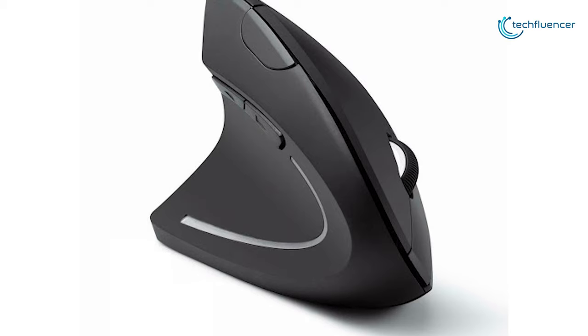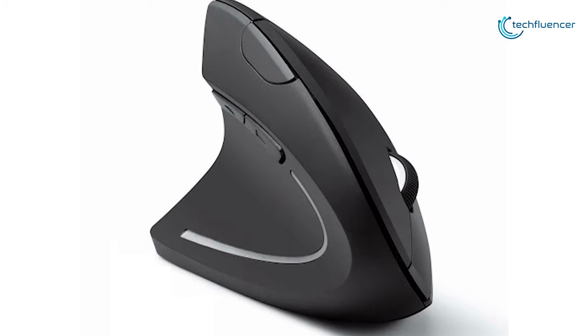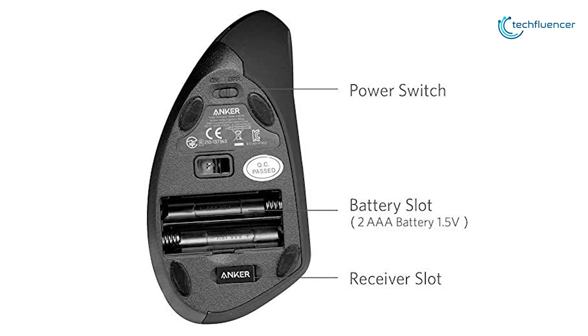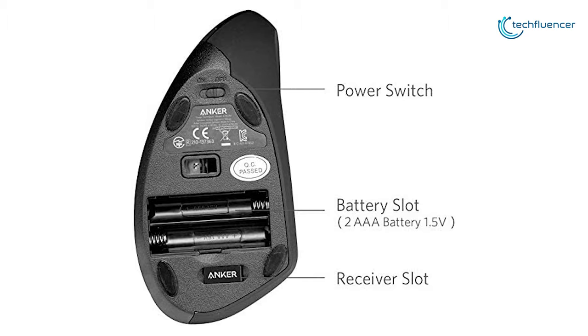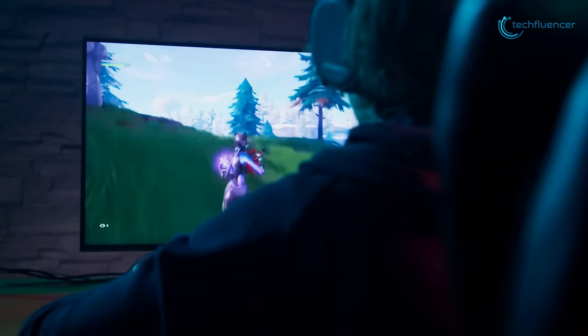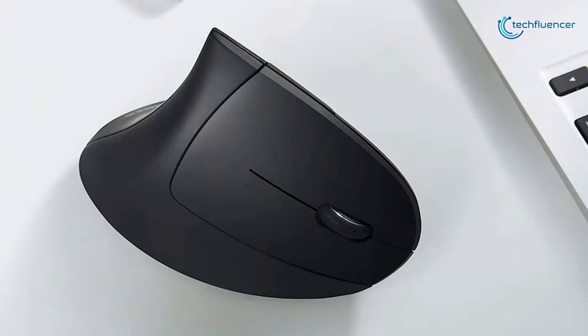Its vertical design puts your wrist in a more neutral position, and your hand will not feel as open thanks to its slimmer design. It runs off a pair of AAA batteries that will last anywhere from one month to several depending on how much you use it. With dragging and dropping, selecting large volumes of data, or casual gaming, this mouse provides a low-cost effective solution for multiple computing needs, and that's why we have listed it at number 2 on our list.